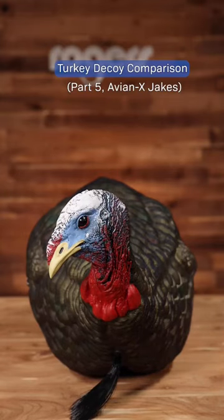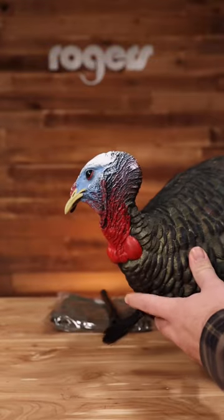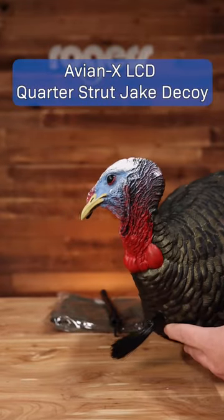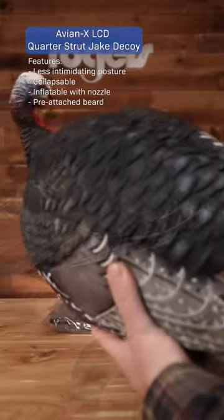Back at you with another turkey decoy comparison video. Today we're doing Jakes — AvianX Jakes actually. The first is the AvianX LCD quarter strut Jake decoy. This is a less intimidating decoy posture.